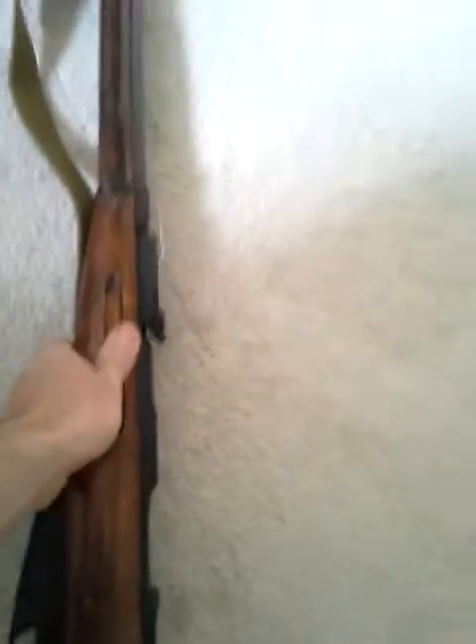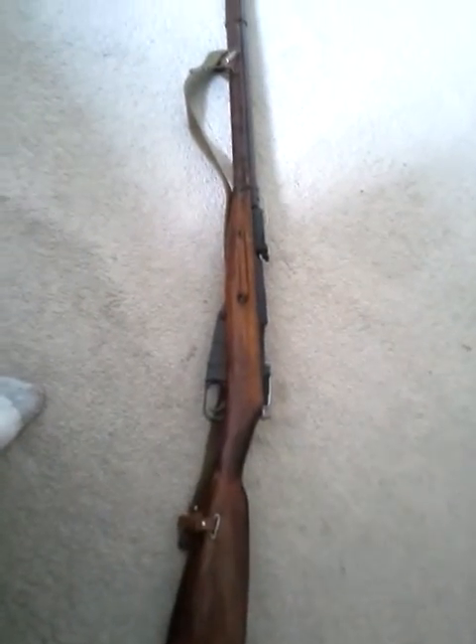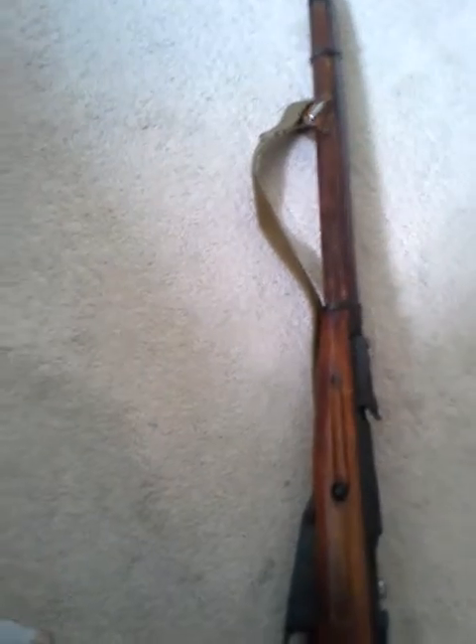Mosin Nagant 91/30. Pretty nice shape. Sorry about the camera work, recording this on my cell phone. But what's interesting about this one is it's a hex receiver, and it's from 1936. It is a Tula.